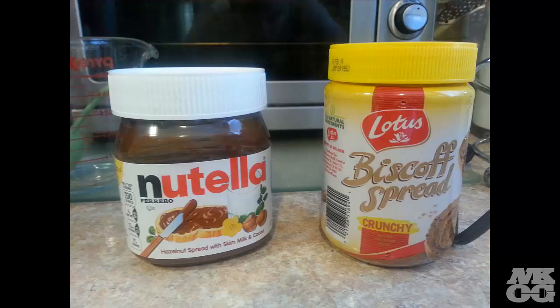Then there are optional ingredients — optional because you don't need them. If you want more taste or a little bit of extra flavor, you can add some Nutella and Biscoff spread. I use a tablespoon of each, and it tastes bomb. By the way, I bought the crunchy Biscoff today and it is amazing.